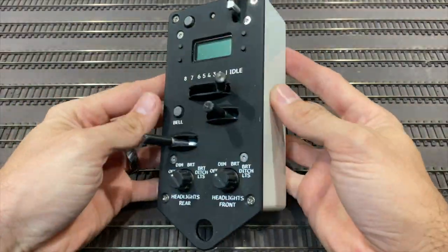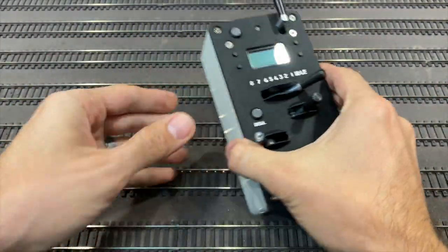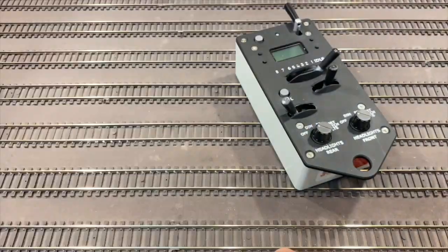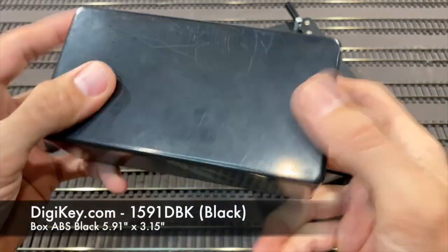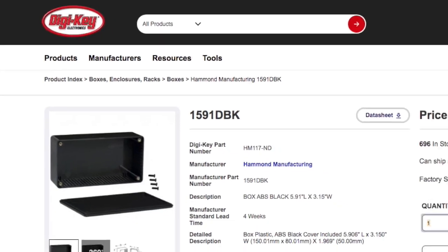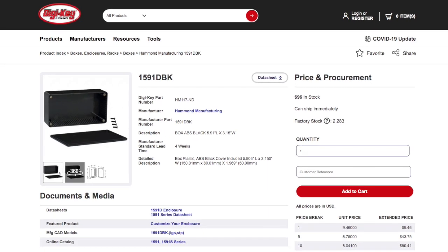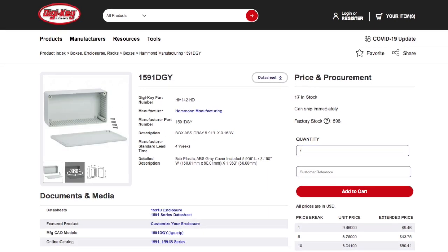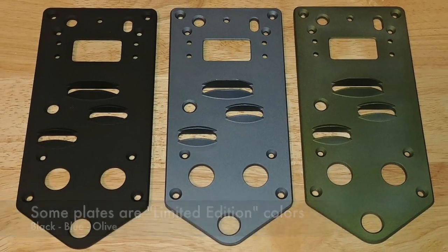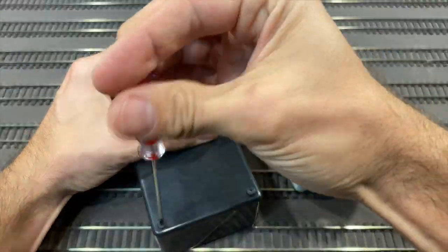A simple upgrade on the protothrottle — it doesn't take a whole lot. It's a nice throttle, but let's make it look more unique, and that's thanks to DigiKey. Simply by the use of this black box — not what you find on an aircraft. I went with the black, but they do offer standard gray, beige, and blue. You can mix and match with the different faceplates they offer to customize your throttle, and it definitely improves the look of the protothrottle.